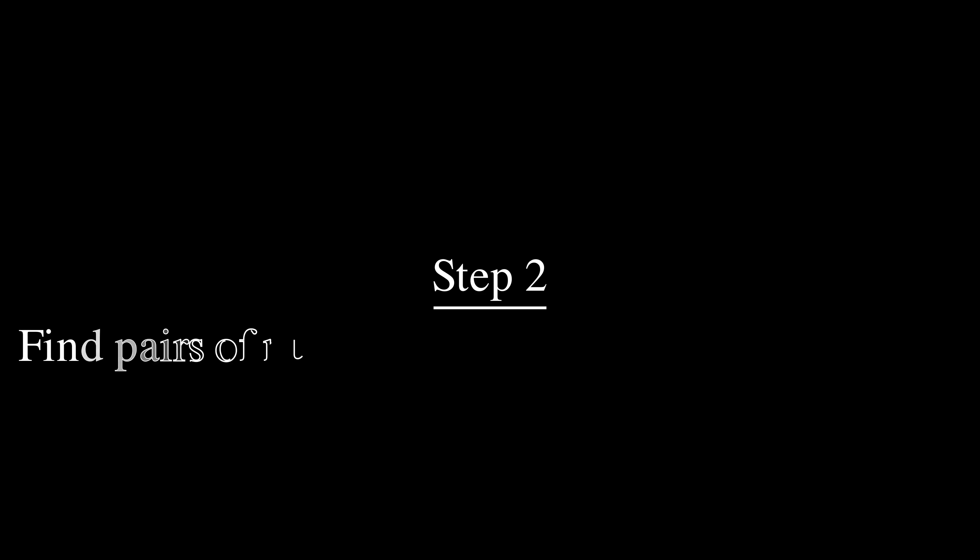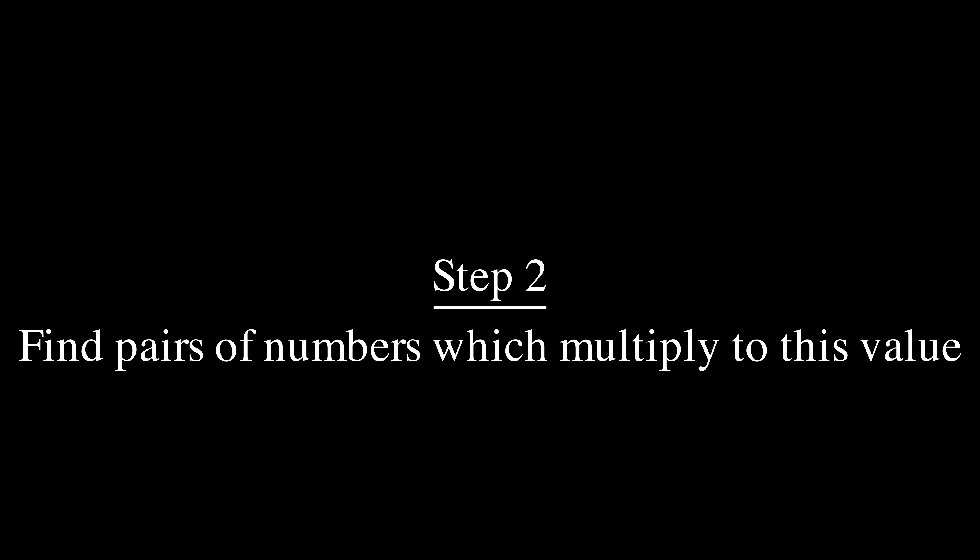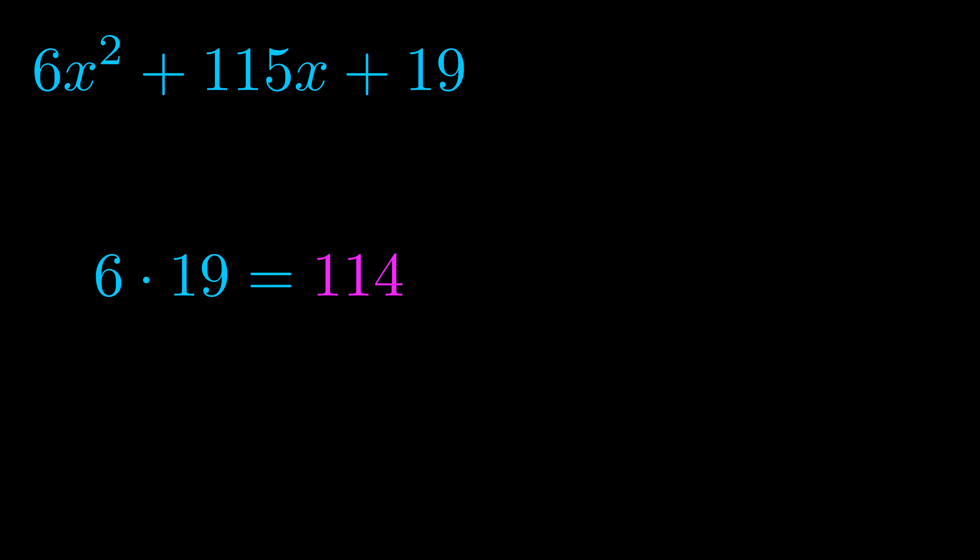Step two is to try to find all of the pairs which multiply to this number. Now it turns out you don't really need to find all of them, but go ahead and write down as many numbers as you can that multiply to the magenta value for now. Pause the video and resume when you're ready to continue.